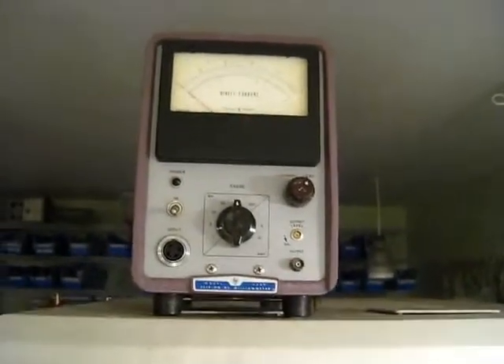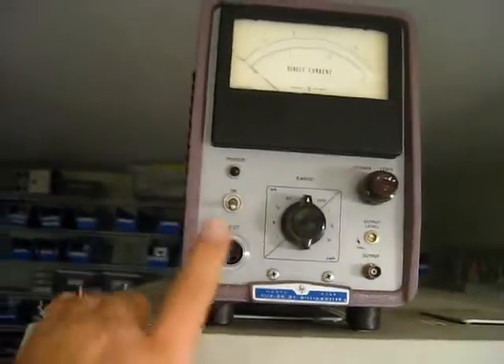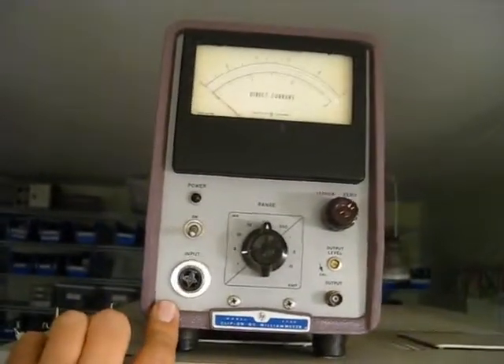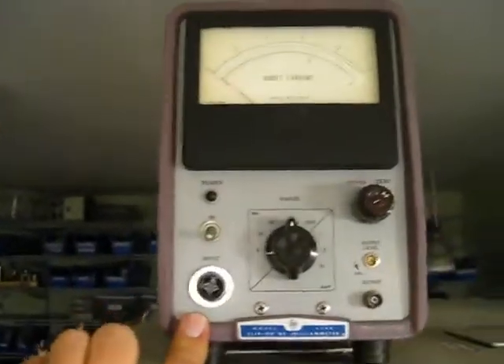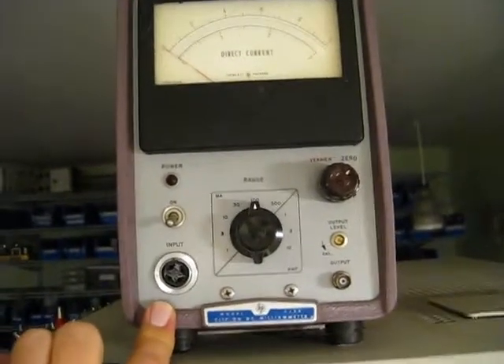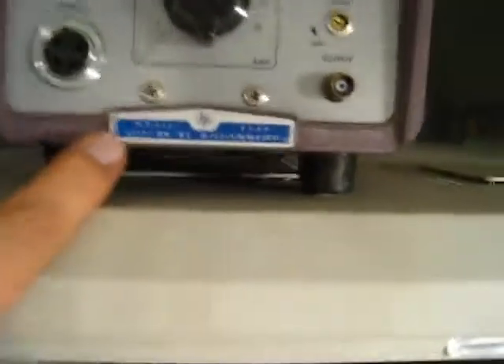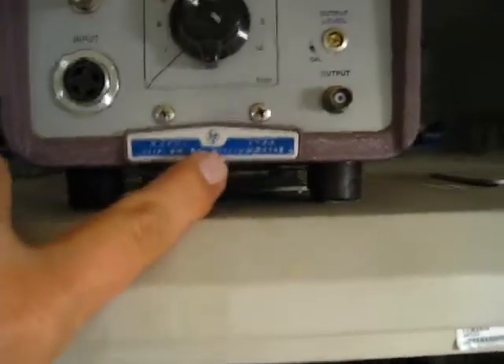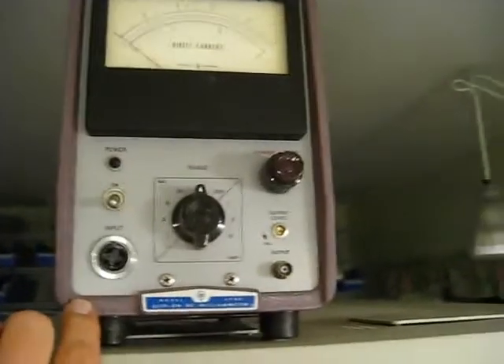Many of you know that I've been buying stuff at an estate sale in Los Alamos. This is one of those acquisitions — I think the picture of the day for yesterday was a tube tester, which I have up here. But this thing here is an HP 4428B clip-on DC milliammeter.